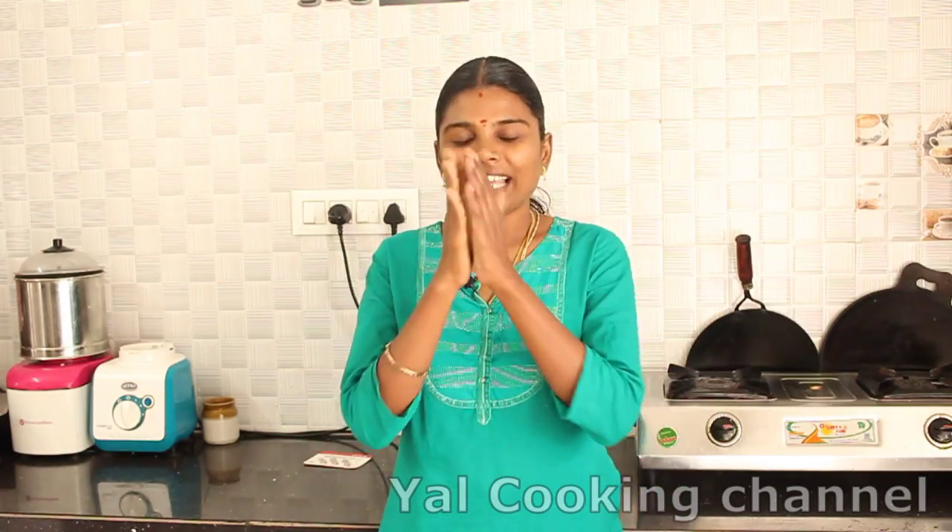Hi Friends! Welcome to our All-Cooking channel. Let's see if you have a great recipe. This recipe is a tea-cadai gajada recipe. It's a sweet recipe from the tea-cadai — soft, made with biscuits or bread.